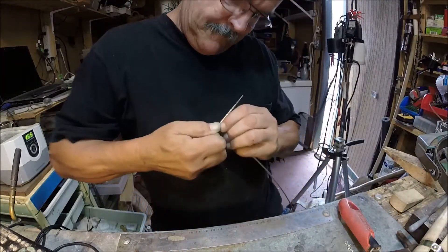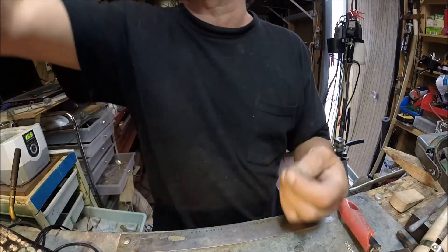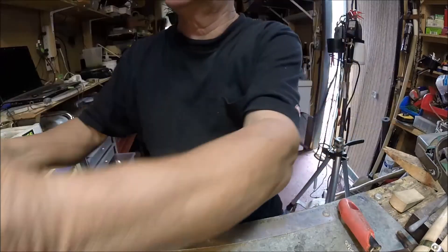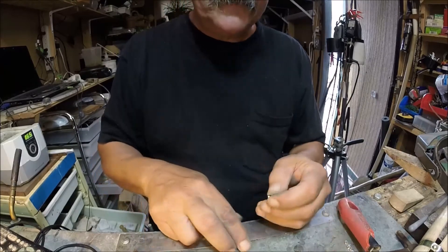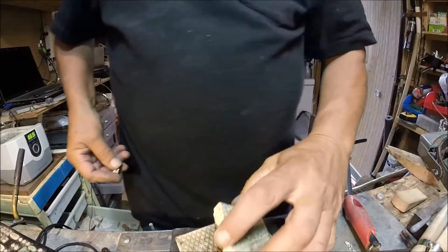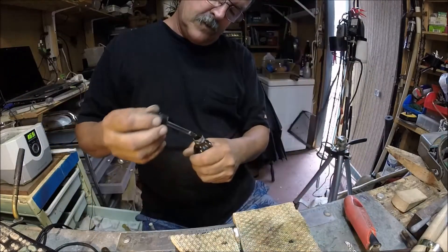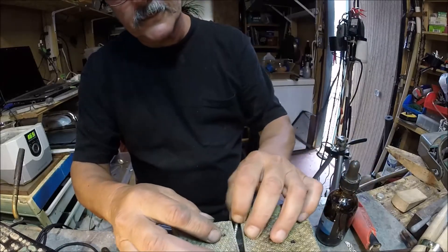I take a little mandrel — just a little tool to bend it around — bend it around, take my clippers, and cut it off. Then I'm going to solder that right onto there. The best way to do this is get a little solder on the end. I'm going to use these little firelocks — this is Battern's self-pickling flux — and I've got my wire flux and my wire solder right here.